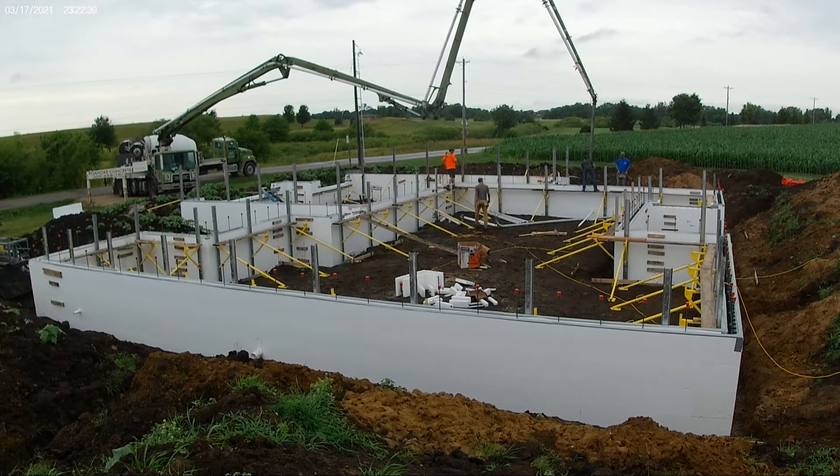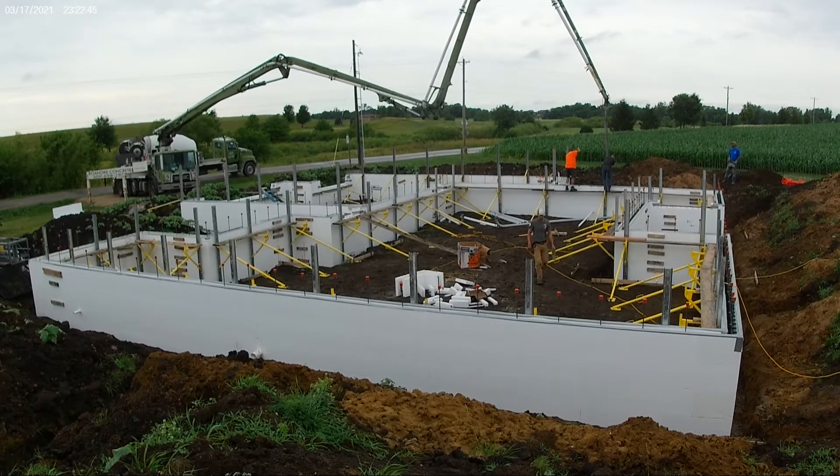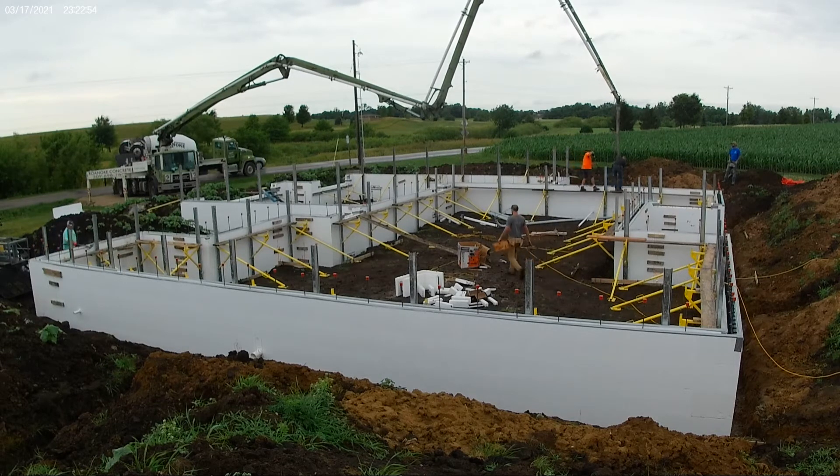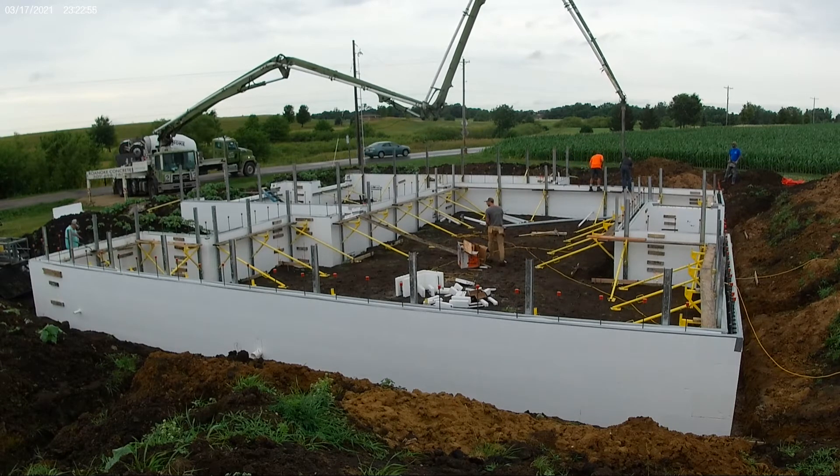They had enough to do the first four or five courses, which gets us to the point where we can put in our concrete slab. Then they'll come back and do the rest when the rest of the Fox Blocks ship. We're looking at about a five-week lead time. We didn't want to hold off on doing any of the blocks and having to wait for those to show up before getting the first courses done. This way we can be doing that simultaneously while we're waiting out the five-week lead time.